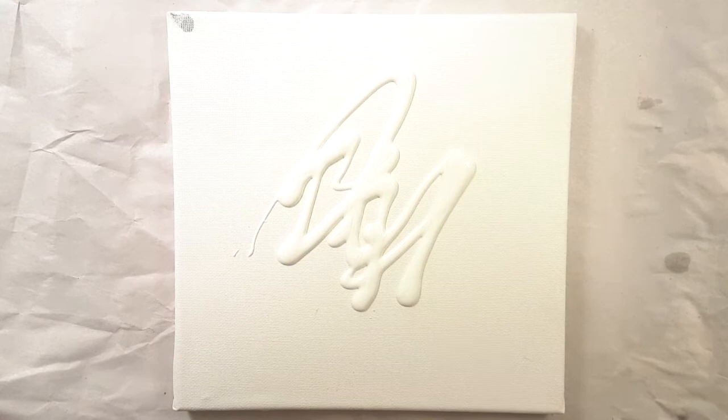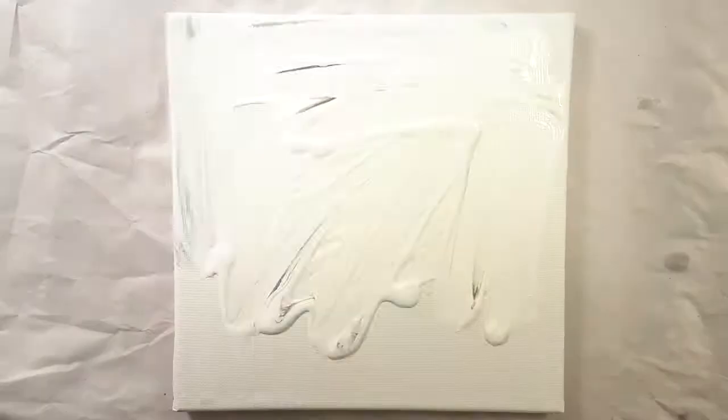There are a number of ways to do this pull string method. I'm going to do this method on the canvas. I'll take my canvas and color it — even though it's white, I need white acrylic on top, and I'll use a good amount of water so the layer is pretty thick.